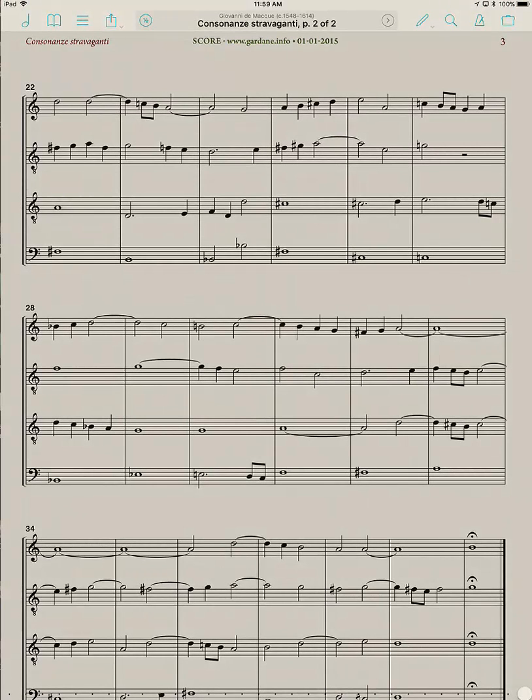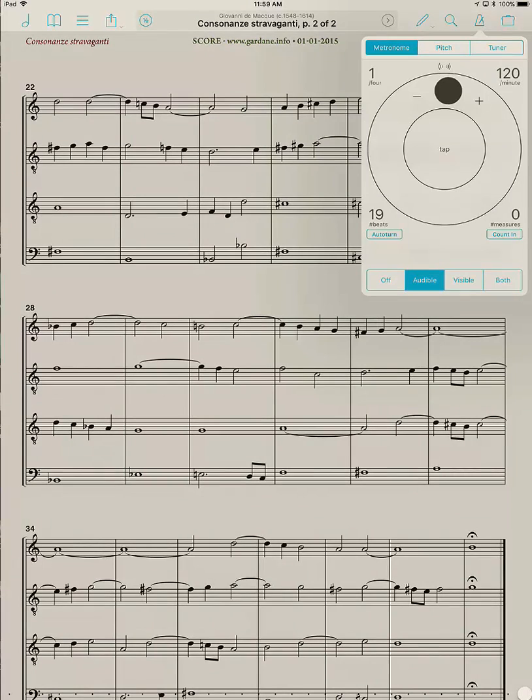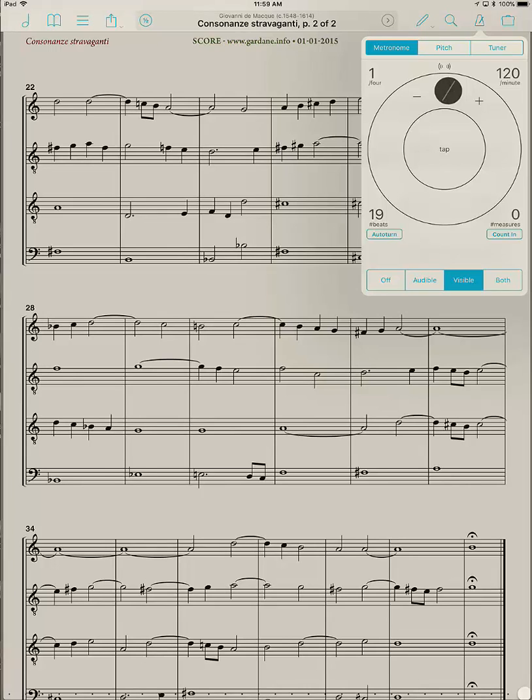Let me go back into the metronome. This is a really cool feature if you're working in a group and you want to designate one person as the beat keeper. You can tap on Visible, and you can see on the sides it's flashing, keeping the beat. So if one person is responsible for making sure everyone stays on the beat, they can use that and everyone else follows. And of course you can do both audible and visible if you want.